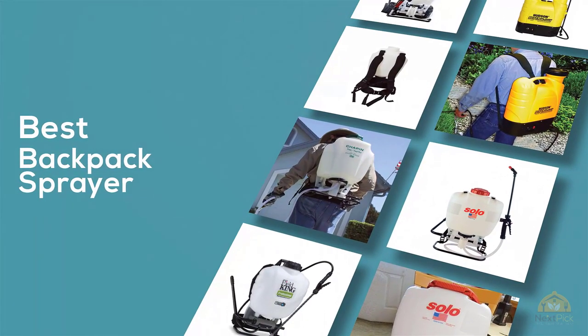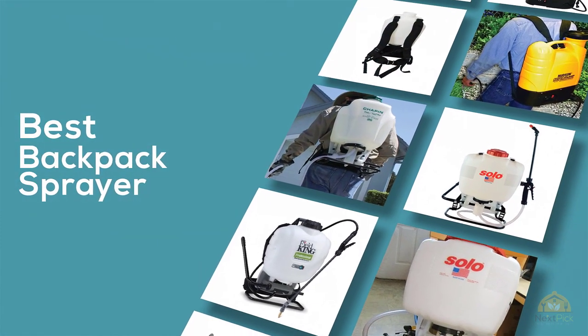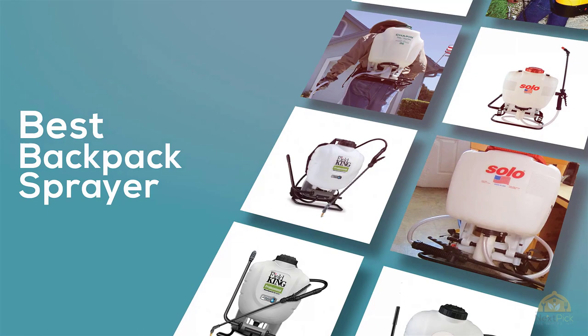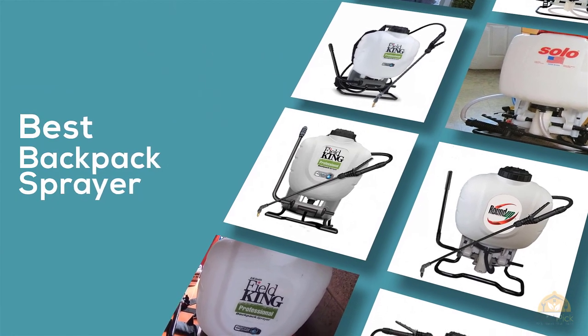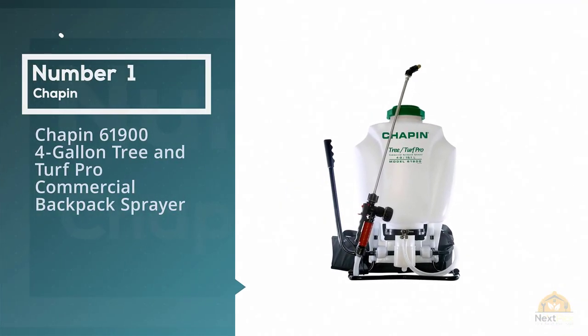If you're looking for the best backpack sprayer, here's a collection you've got to see. Let's get started. At any time you can click the circle for more info and real-time deals.